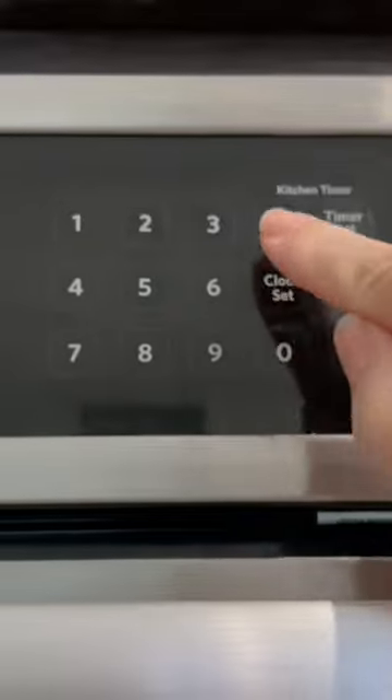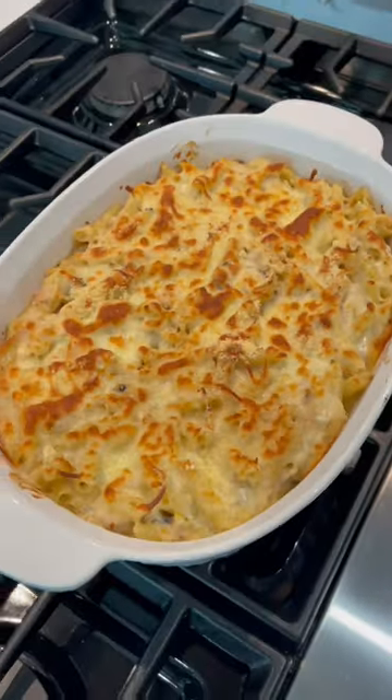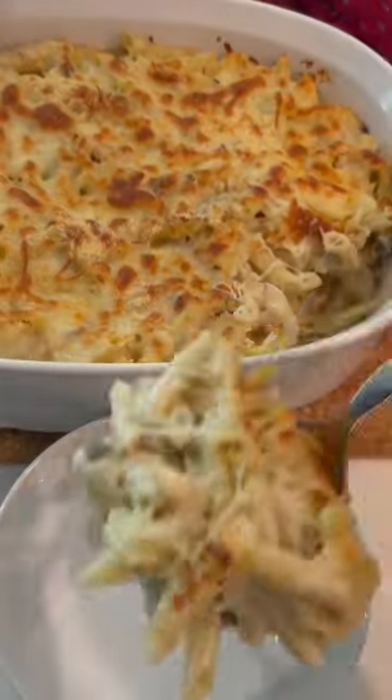Place it on a center rack, bake for 20 minutes, then switch to broil for three. Bring it out when it's bubbly and golden.